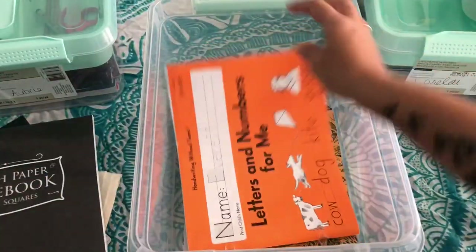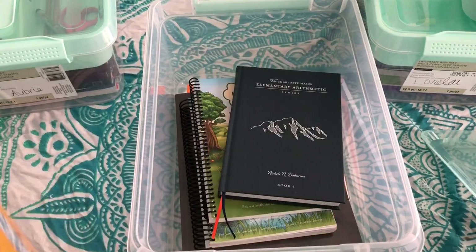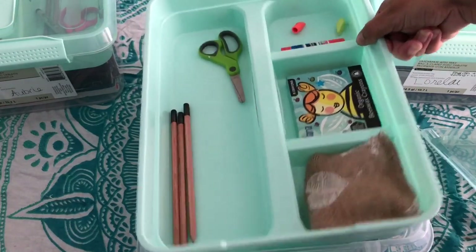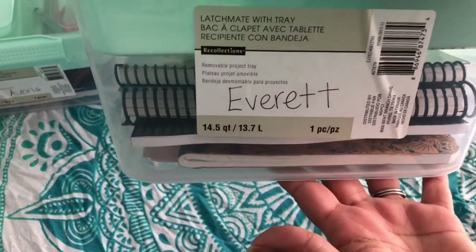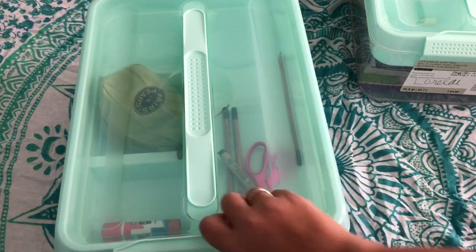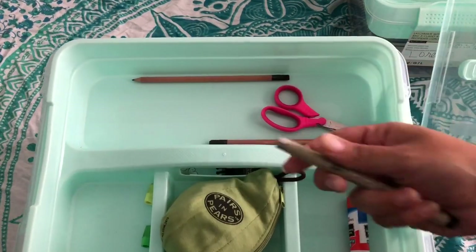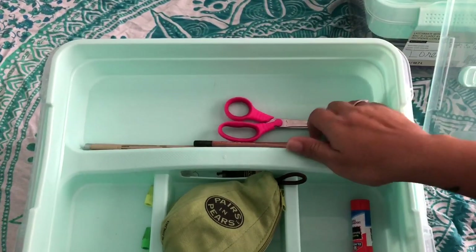Now moving on to Aubrey. So this is Breezy's box — I'll turn hers around too, it's just easier. In hers we added these pens that we use for their art notebooking and drawing. We've got scissors, pencils, and here are her Pairs and Pairs tiles. I'll show you in other videos — we use these to help her with her dyslexia. This helps her with spelling words and sentences. She just likes playing with them.